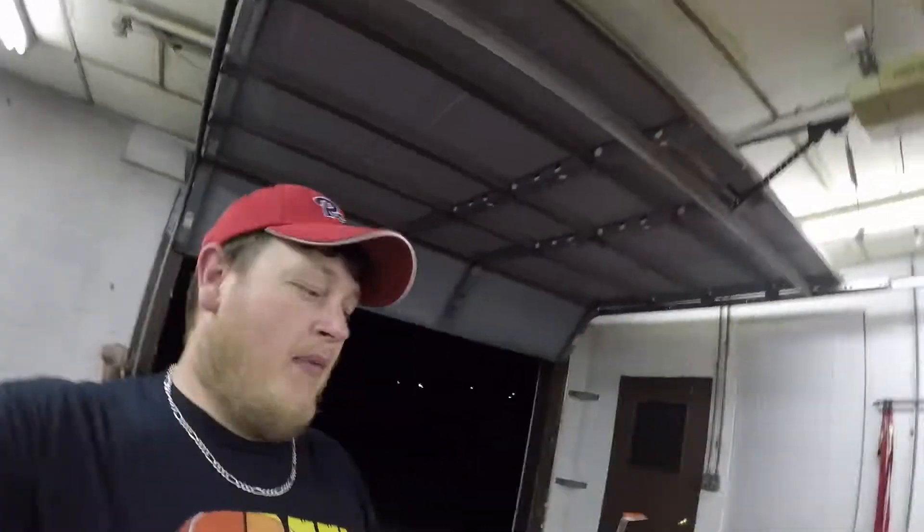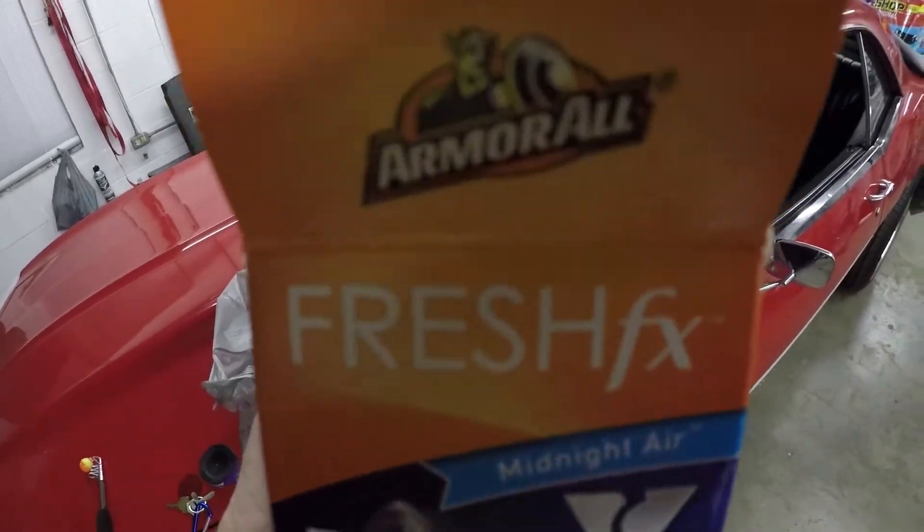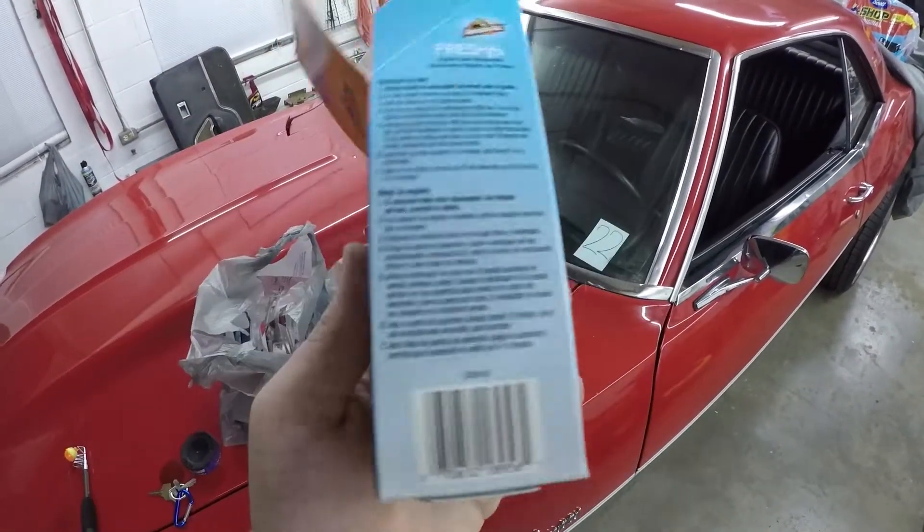Welcome back guys to the channel. What we're doing out here today is we're going to kind of go through a little bit of what tackle I have accumulated over this time of fishing. You can probably see the taillights of my car back there — I have got a major situation going on. I bought some Fresh X Armor All that sprays in your car because if y'all have ever used any of that garlic dip that you dip tails in, if that stuff spills in your car it's a real nightmare. Hopefully this stuff will neutralize the odor. I got to let that car run for 15 minutes with that stuff in there.